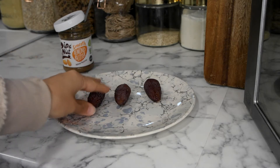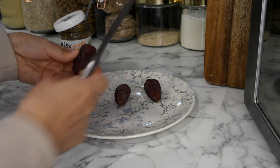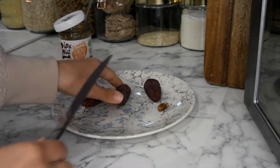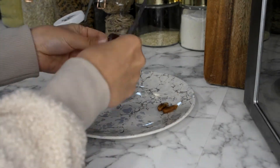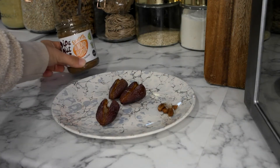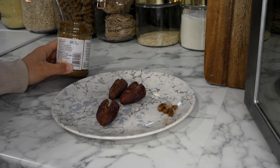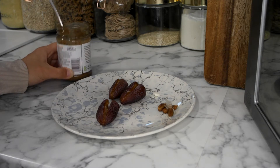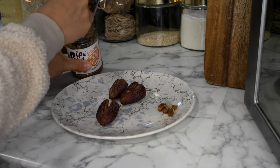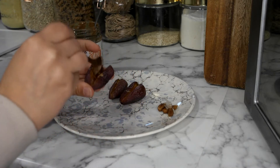So I would just take three dates and cut them in half like so and take out the pip in the middle. Now that those are open I would take my almond butter — the one I'm using is Pip and Nut. I choose this one because it is 99.6% almonds and then just a little bit of sea salt. I would take out a small amount and use that to fill the date.